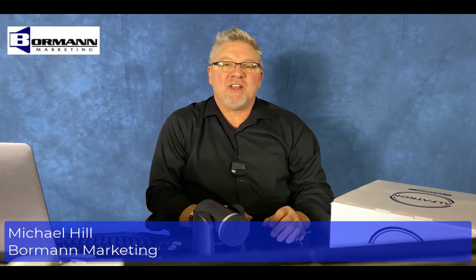Hi, my name is Michael with Bormann Marketing and this is your Bormann Product Minute. I want to talk to you about PTZ cameras.